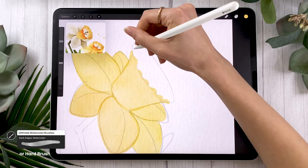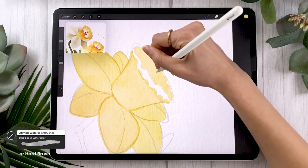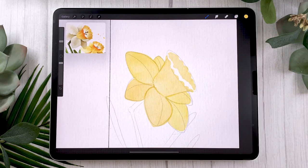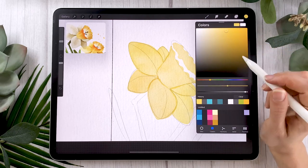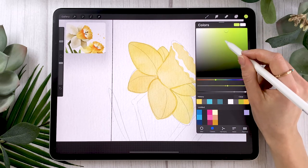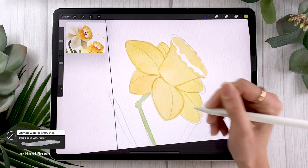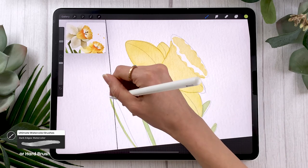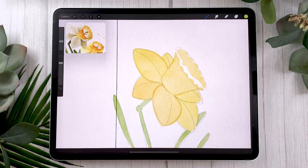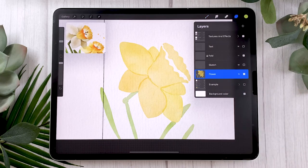Once you have all your petals, do the same for the trumpet. The trumpet looks nice with little ruffles — just a wavy shape at the opening. I like to draw it in two sections: the outside of the trumpet colored in like the petals, and then the inside section where I leave a small white gap toward the center of the trumpet. When we blend later, that gap adds a lot of dimension. Next, color in the stem and leaves with a vibrant green, using the same brush, roughly following your sketch.